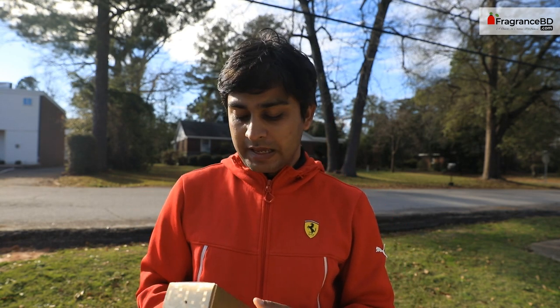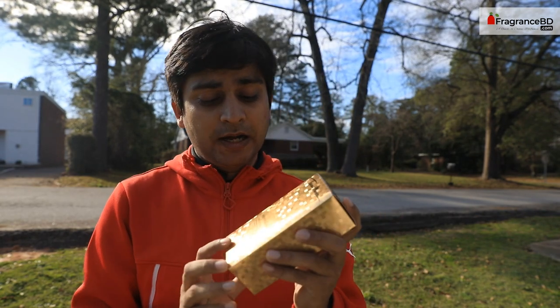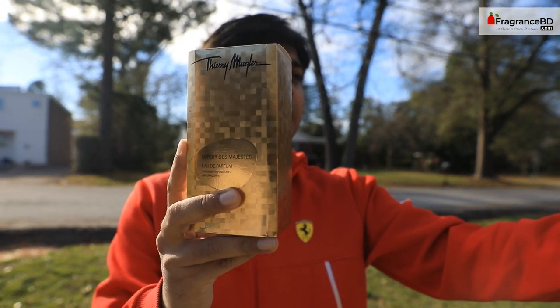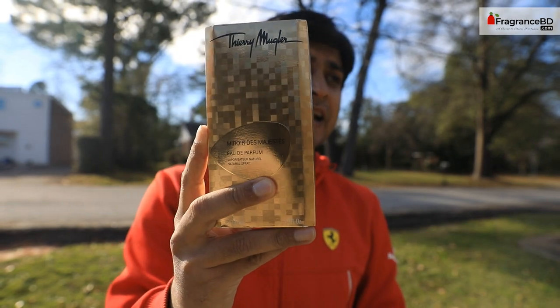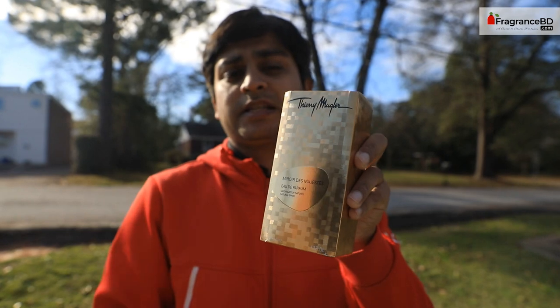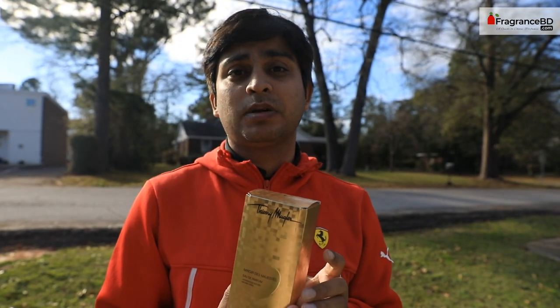Hello everyone, good afternoon. Shuo here, and today I'm going to unbox one of the perfume parameter collection of Thierry Mugler. The name of the perfume is — let me just focus on the packaging — it's spelled as 'Miroir des Majestueux,' but it's probably the French pronunciation, something like 'Miroir des Majest.' I'm not French, so pardon my pronunciation.